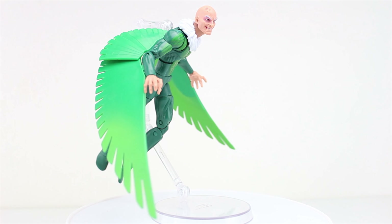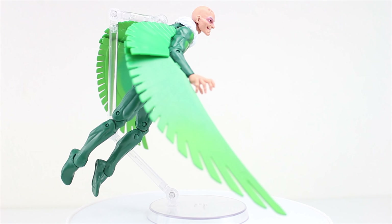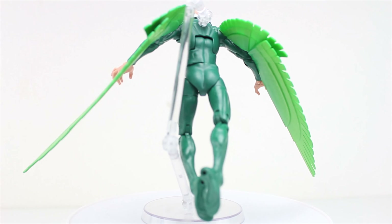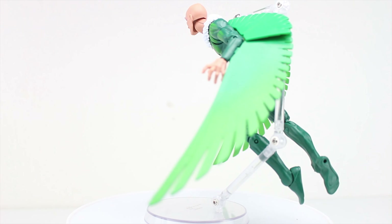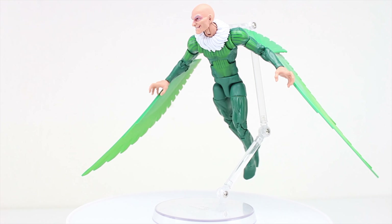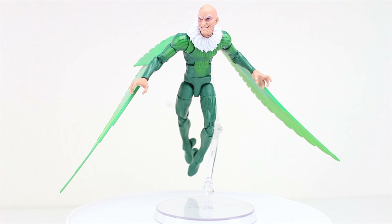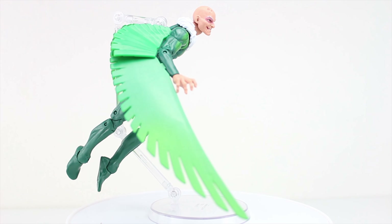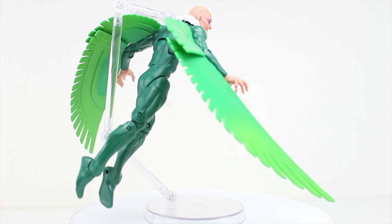The slight touches of detail are clean and nice. The face sculpt looks fantastic in both sculpt, expression, and paint applications. The large, creepy old man hands suit him well and feel very bird-like in some ways. And the wings, though separated into two pieces, works for the most part.